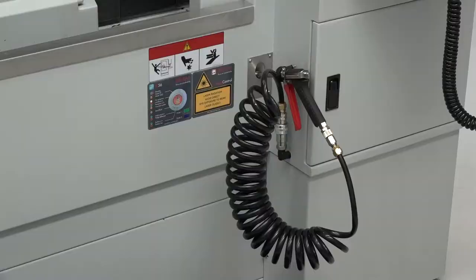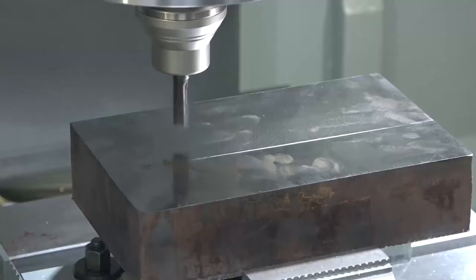Is that an air gun down there I can see as well? Yes it is — that comes as standard as well. Also, importantly, this machine has got thermal compensation.